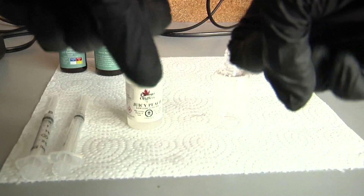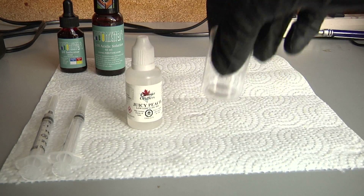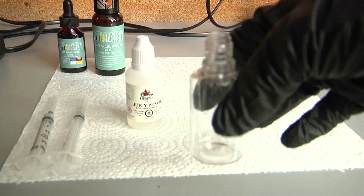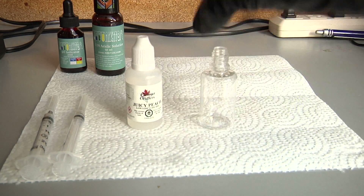Okay, step one is very simple — put on your gloves, put on your mask. Step two: clean your mug thoroughly by swishing distilled water throughout. I don't have a mug, but I have an empty bottle that has never been used and I cleaned that out, so that's what I'll be using.